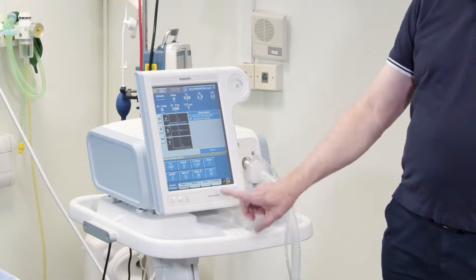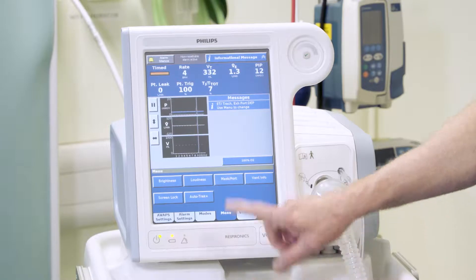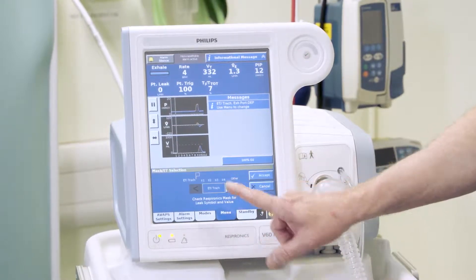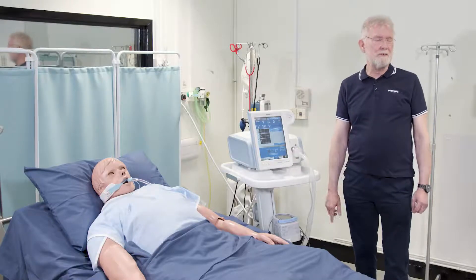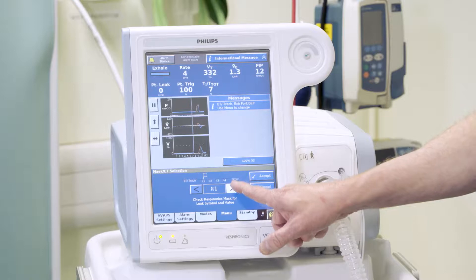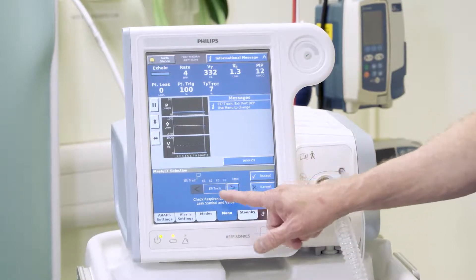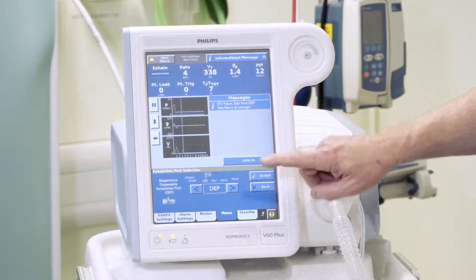To address the two issues we need to answer, if I open the menu there is a box that says mask/circuit port. If I open that it starts off with the interface. If we're going to use it invasively, we look for the ET/trach setting and press accept.